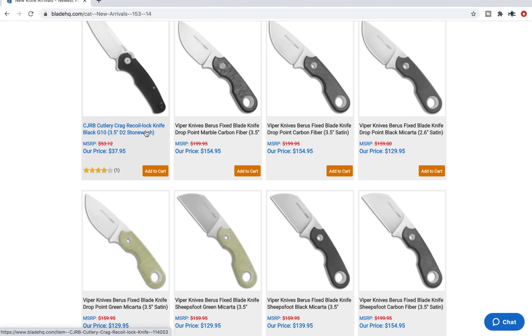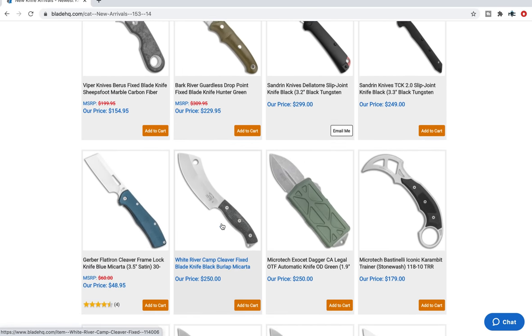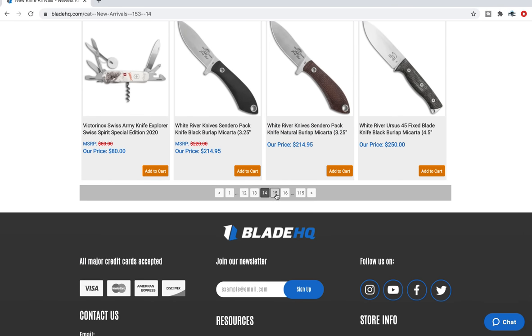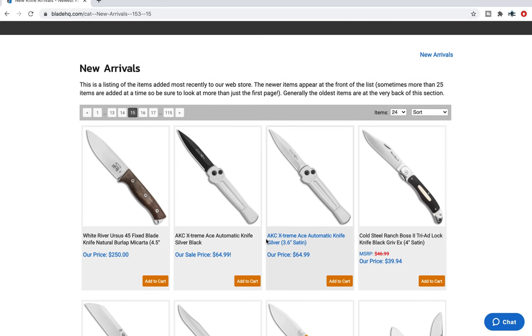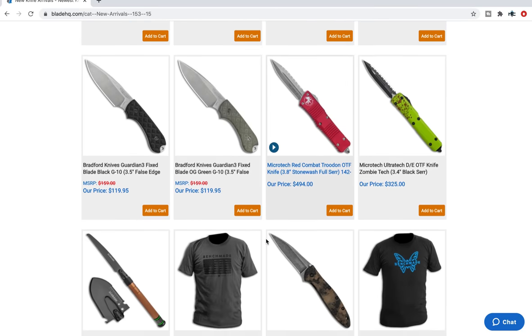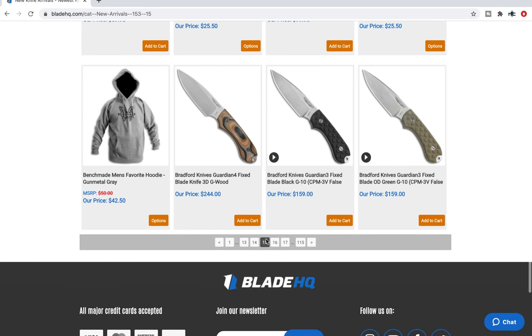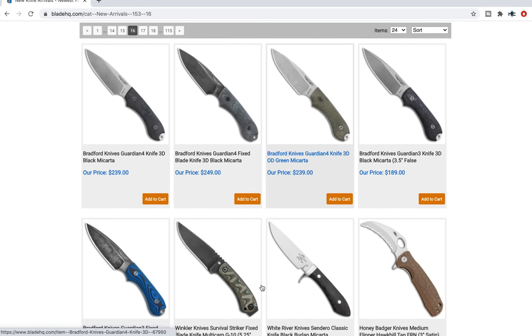There's a new recoil lock on the Artisan Cutlery Crag — I have that, it's interesting. I've got a video coming up. It functions very similar to the axis lock, except it is more of a switch with a few additional means of interaction — your index finger pulling down on it. Some Bradford Guardian Force as well.